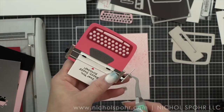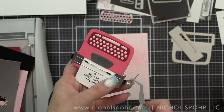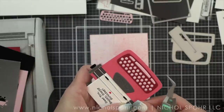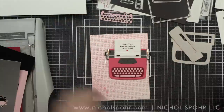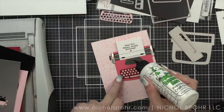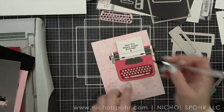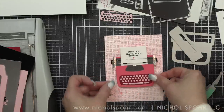I totally forgot to add the little return bar here — or whatever the correct name for that is; I'm probably calling it the wrong thing. Do you guys even remember typing reports on typewriters? I know I did in middle school and in high school. It's just so funny — my kids look at me like I'm talking Greek.